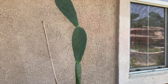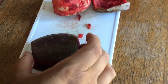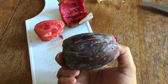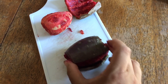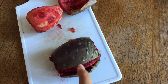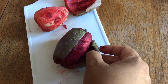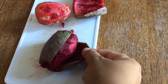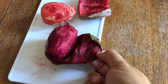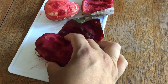So this is the prickly pear, also known as tunas in Spanish. I got this one from the store so it doesn't have the thorns on it anymore. The way you want to eat this is you want to do a small cut on each side and then down the center, and then it should just kind of peel off pretty easily. Then you can have it whole or cut it up in little circles.